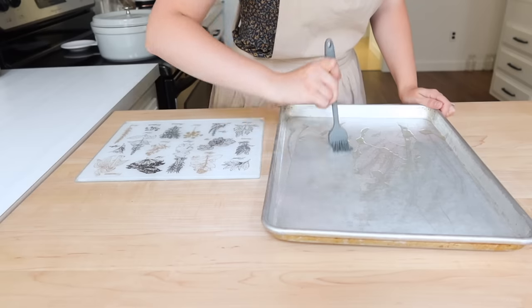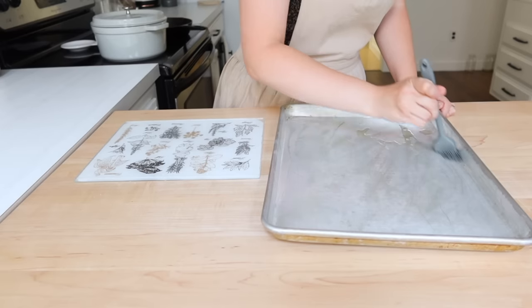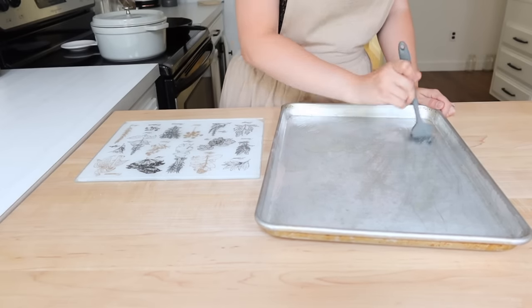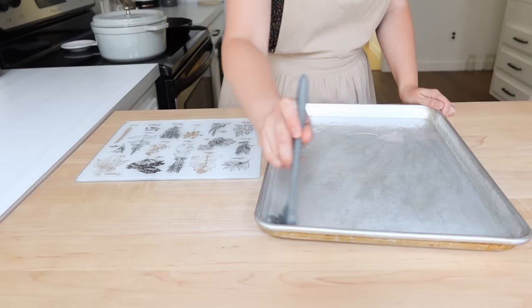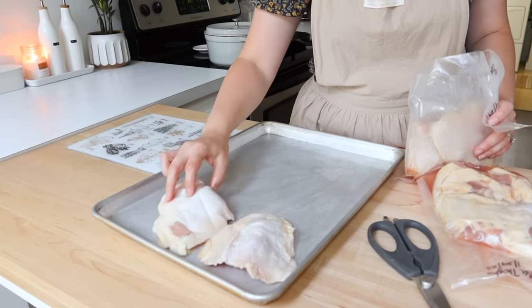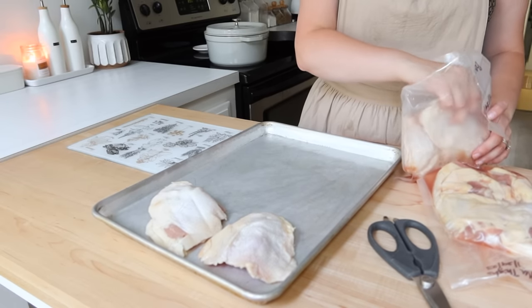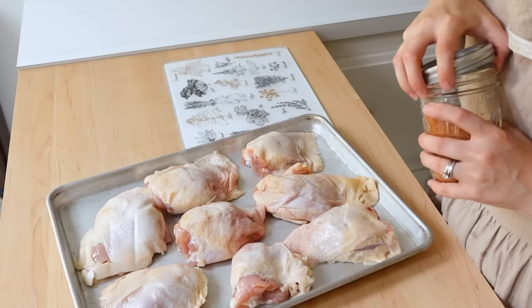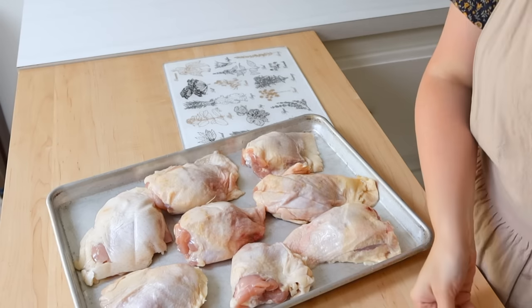So Monday we're going to do a fajita sheet pan meal with bean dip — hence soaking the beans. This day is going to be a very busy day, so I wanted to make sure I had this sheet pan meal done and ready to go for dinner so that all I had to do was heat it up come dinner time.